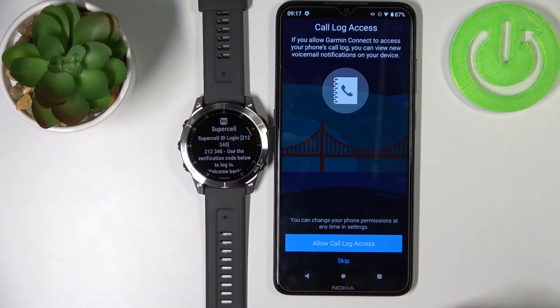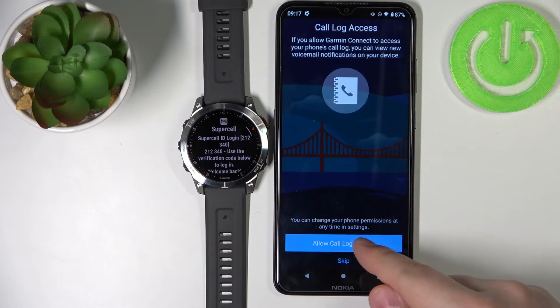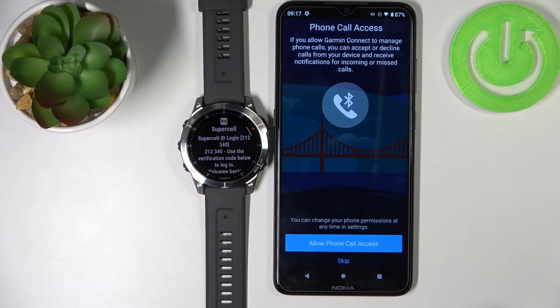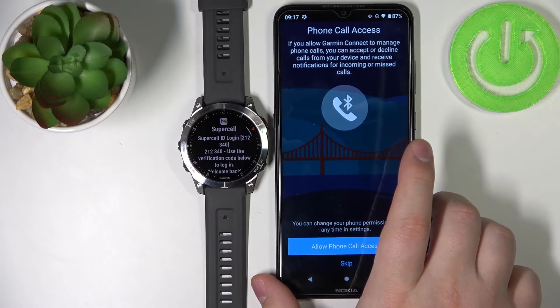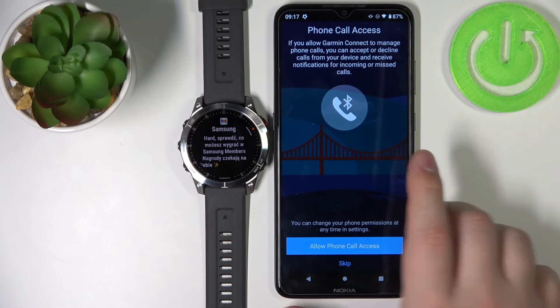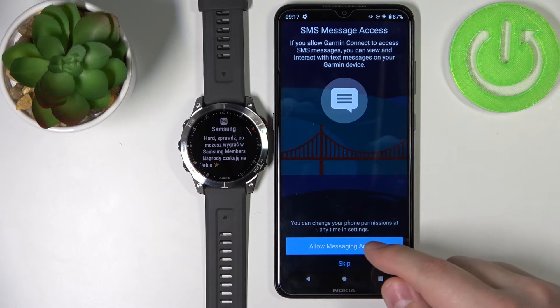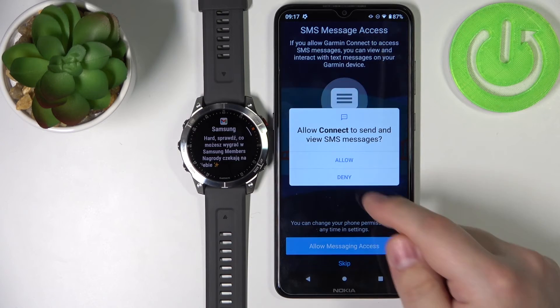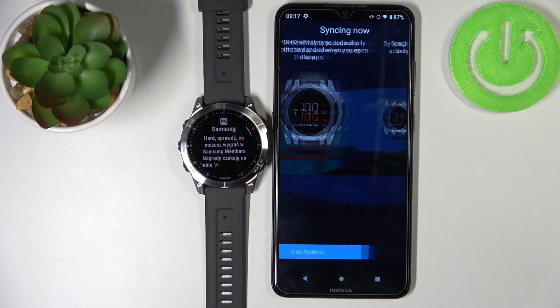Here we have call log access — basically if you want to get notifications about calls and call history you can allow this permission; if you don't, tap on skip. Next we have phone call access, which is used to display notifications about phone calls. You can allow it if you want to use this feature, or tap on skip. Then there's messages — you can allow it or deny it. Once you're done, tap on sync now.